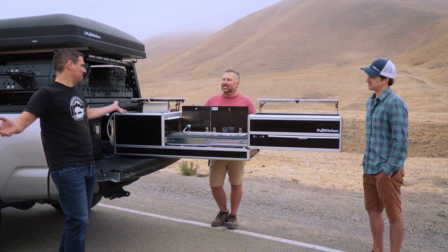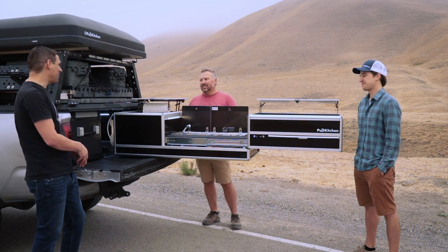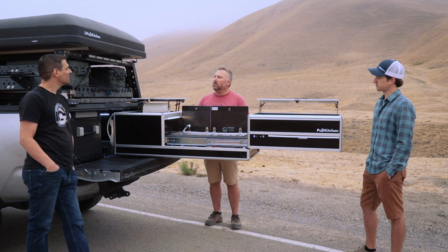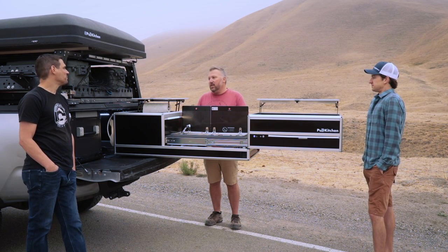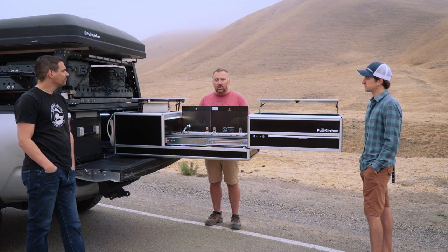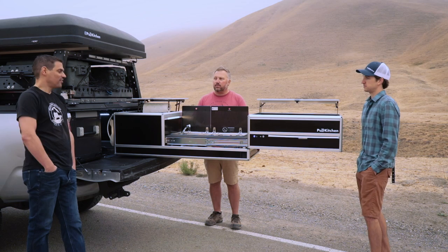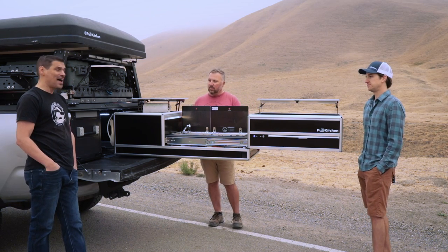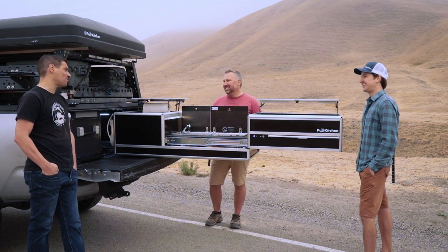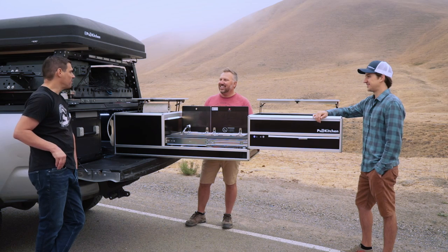Our current setup, though efficient, is a yard sale every time we stop — everything comes out, two boxes for all the kitchen stuff, then the kitchen gets put on the tailgate. This is like a rooftop tent — not everybody likes it, but for me it fundamentally changed camping. Now the only things that go on the ground are my two chairs and a table. There is no yard sale — everything is quick and easy. When you're changing campsites every night, that's a game changer. Ten minutes setup time at the max if you're doing that kind of travel.